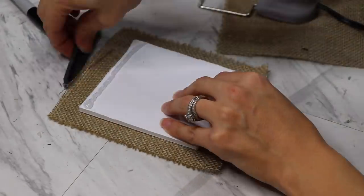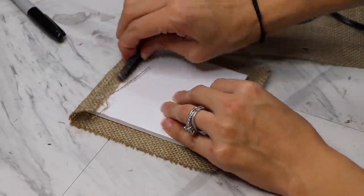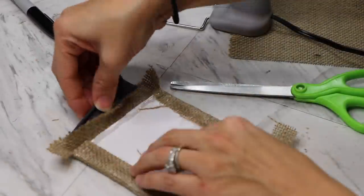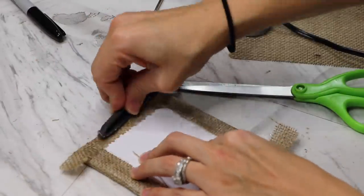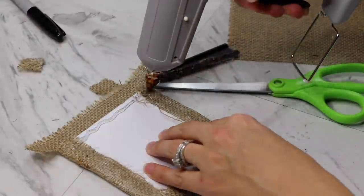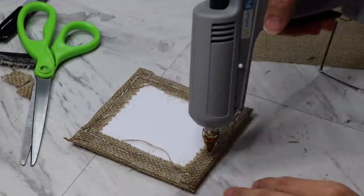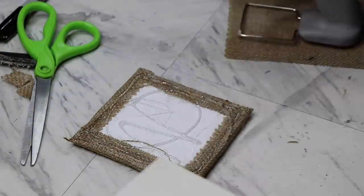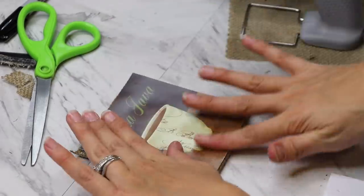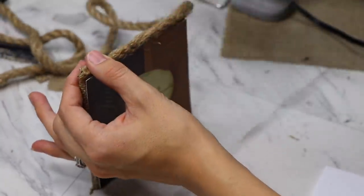For the coasters, I took that first piece I cut — the image without the trim. I traced it over the foam board, cut out that piece, took some burlap and glued it around, then glued the image on top and finished it off with some rope. I was only able to make two coasters because I used four of the images on the box, but you can use one image on the box and use the rest to make a full set of coasters.